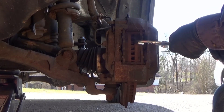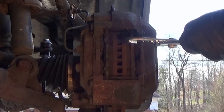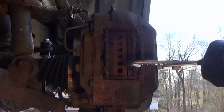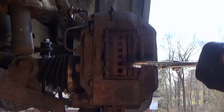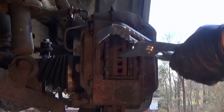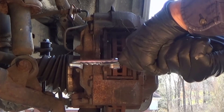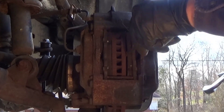Just grab the channel-lock pliers and kind of compress the pistons. This process completely eliminates the need for a caliper piston compressor tool, and it works just as great and easy. The pistons stay compressed once you get them all pushed in. As you can see, when you push one side, the other side goes — so we're going to put a screwdriver in here to hold it.